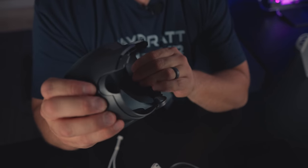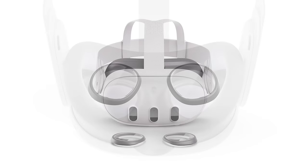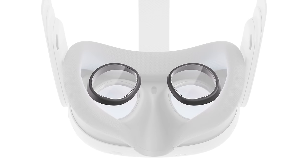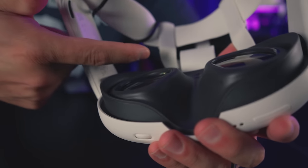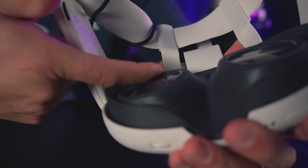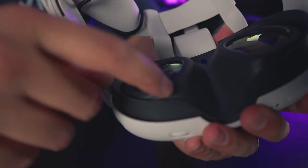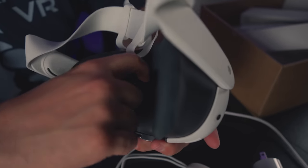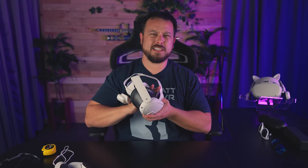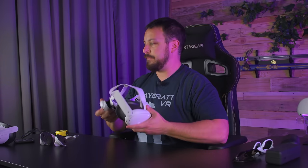It's important for glasses wearers to know you have another option — prescription lens inserts just like previous Quests. I'm not exactly sure how they'll attach since there isn't a big lip like the Quest Pro. Meta has partnered with a provider, and third-party aftermarket options are already in the works. If your glasses are wider than six inches or you've had problems in the past, you probably want to go with aftermarket lenses — Real Optics has been really good and reasonably priced.